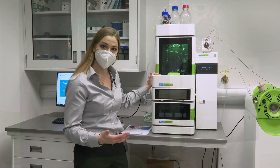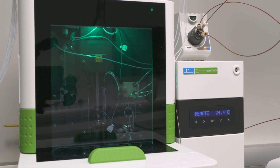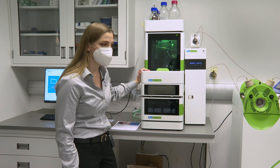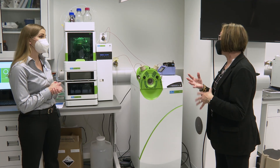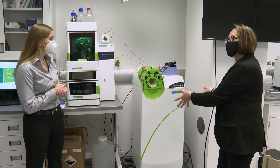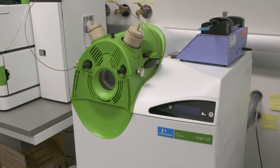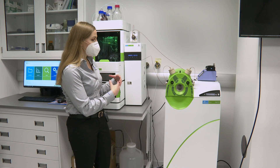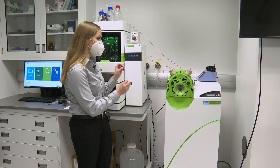We can detect PFAS in drinking water using EPA 537. We have methods for groundwater and wastewater as well. Basically anything that accumulates in the environment that you need to detect in your samples, we can do by LC-MS. The unique thing about the Q-Sight, as opposed to other LC-MS systems on the market, is that it tolerates dirty matrix types very, very well. We call it stay clean technology, because you have to do very little sample prep to get great data off this instrument.